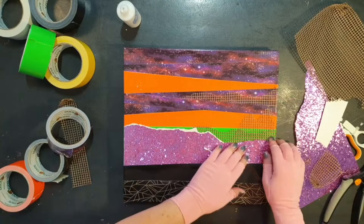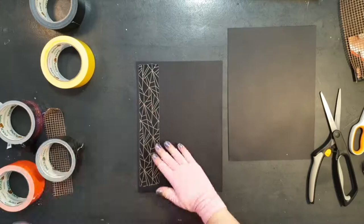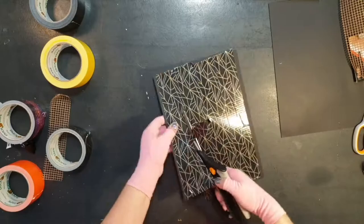A piece of random ribbon for added interest. The tree needed a bit of weight to it, so for that I stuck the tape onto some card. You can cut the tree freehand or grab a free download of a tree shape from the internet.